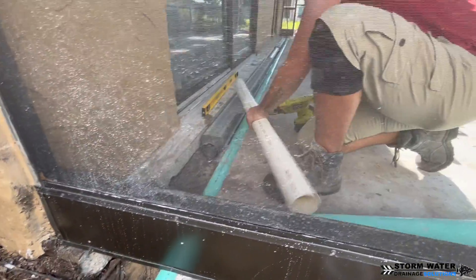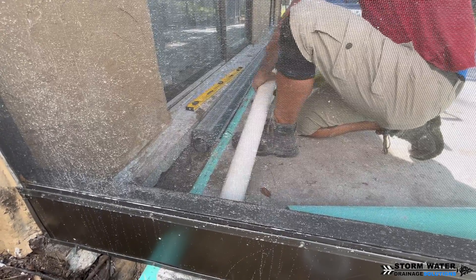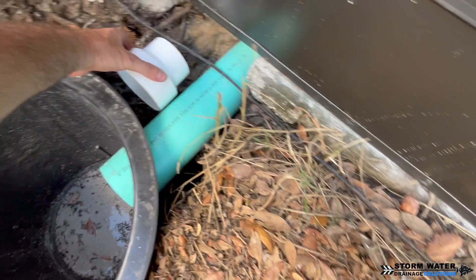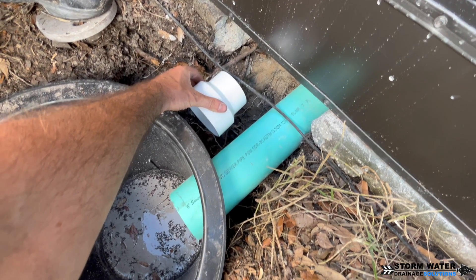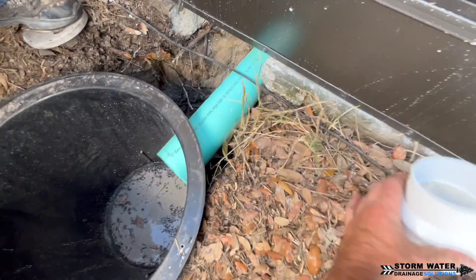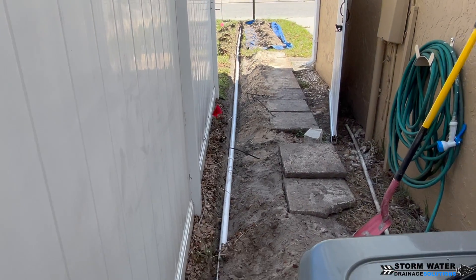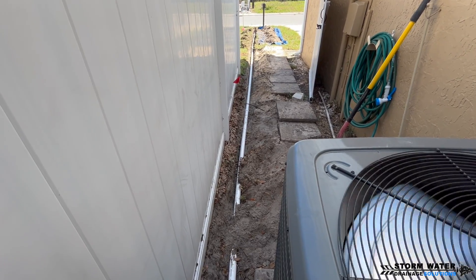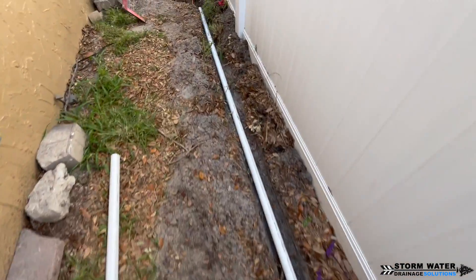Our channel drains run on 3-inch PVC. We use 3-inch because we're pouring concrete back and need space — the 4-inch SDR is lower in the ground. At the end of the run we'll adapt from 3-inch to 4-inch and pipe two 4-inch lines into our sump pump basin. The sump pump discharge line is piped all the way out to the street curb using 1.5-inch PVC pipe. The pump is a Liberty pump that moves 50 gallons per minute and is on a battery backup system.